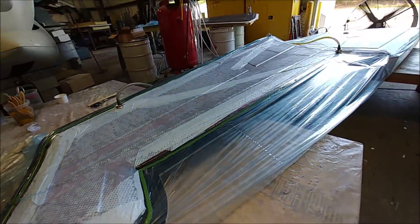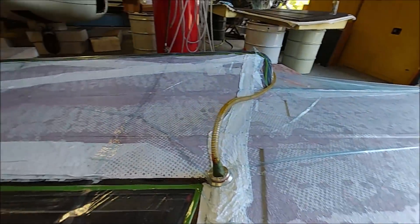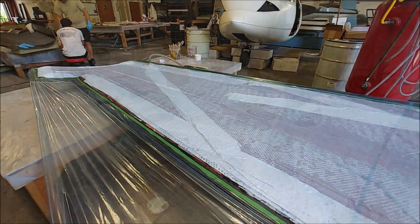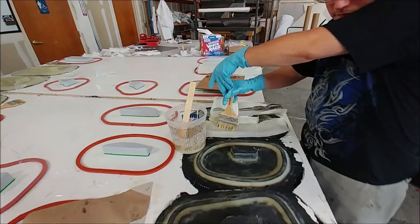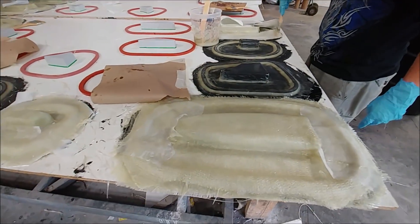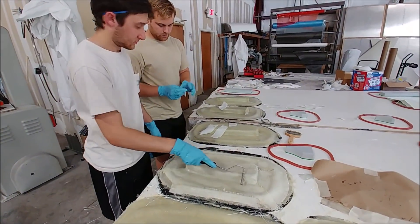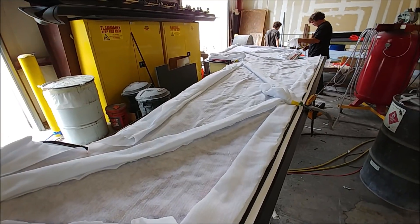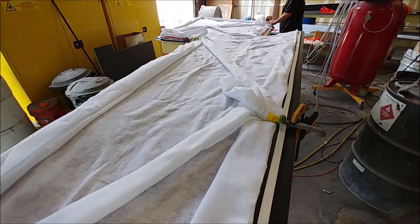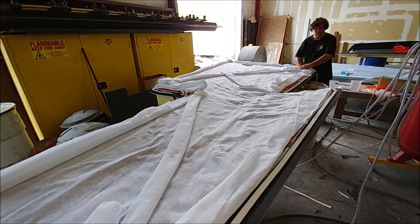Here's that lower wing skin — the first one — all bagged, so it will be peeled back later and ready for trimming next week. The guys are most of the way through getting the heavyweight layers down on that first set of molds for the elevator and foreplane ribs. Next week they'll tackle the second set of 12, get those all done, and then they can start actually laying up those parts.